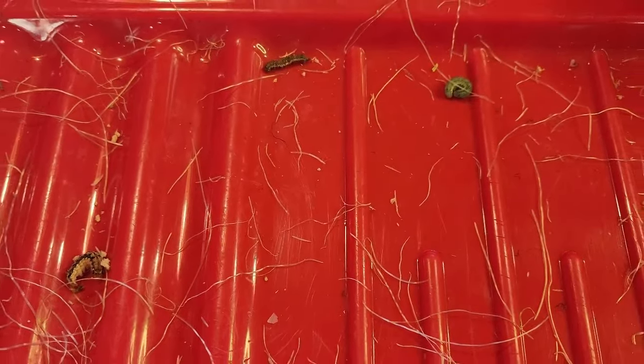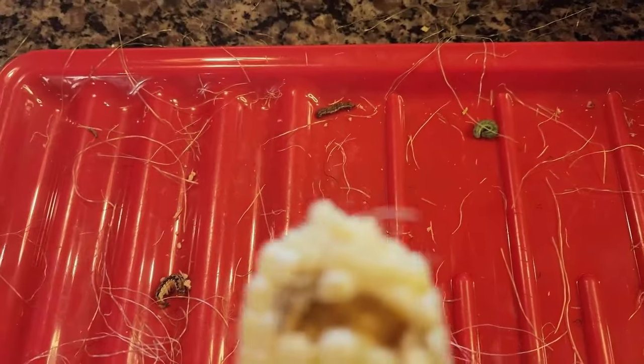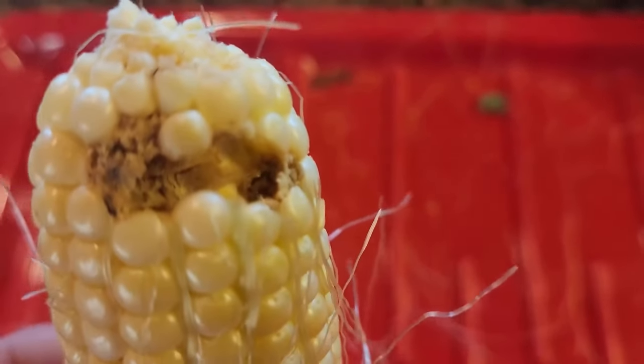Dealing with farm fresh things, you're going to find life — you're going to find some creepy crawlies. My chickens will love these; I'm probably just going to toss them to the chickens. But I will show you what to do if you have some things eating away at your corn on the cob.